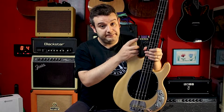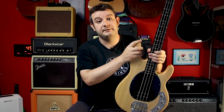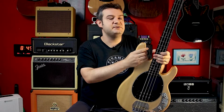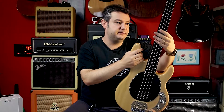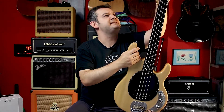The fretboard is made from real rosewood because this was made before the rosewood restrictions. So I like the fretboard for this reason. The neck is painted.